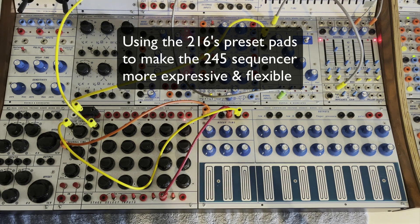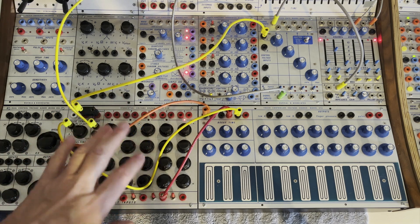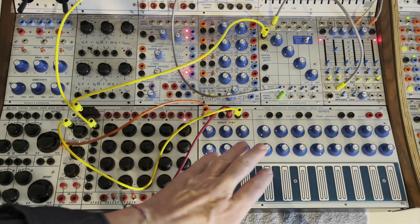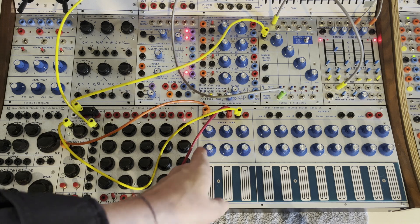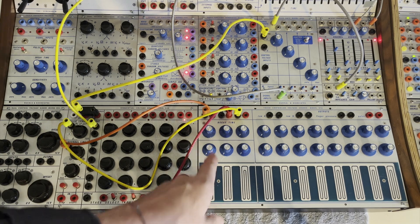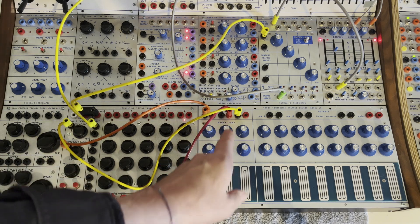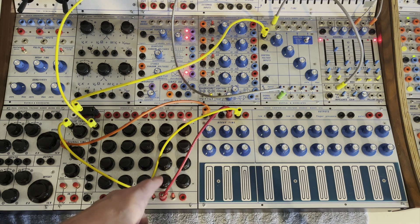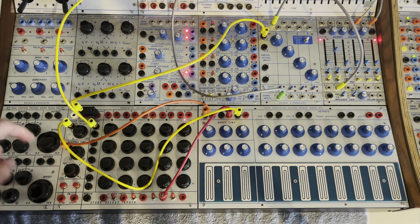I know this is self-evident but I hadn't thought of it before — it's only because I arbitrarily put this sequencer next to the 216 touch controller. Taking these three presets, I can use pressure or pulse out. For the first one, I'm sending pressure to the speed of the sequence. The second one, I'm sending the pulse out just to initiate a stage. And the third one, I'm sending to pulse length, which is then going to a low-pass gate.